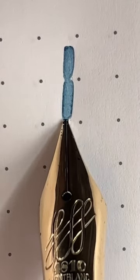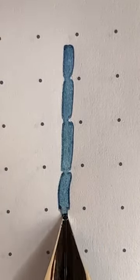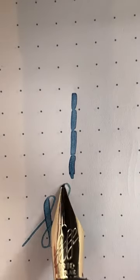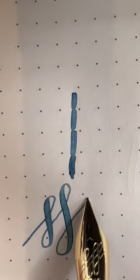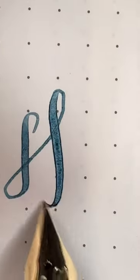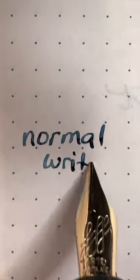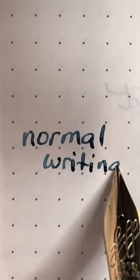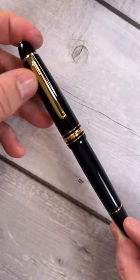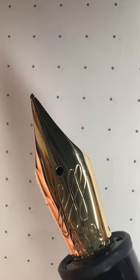This is the special edition Mont Blanc 146 with a calligraphy nib that I got from a friend. It's got great line variation and listen up to the sweet sweet sound of flex. Normal writing is a fine line and it has a straight up 146 body and cap, with special markings on the nib different from the standard 146.